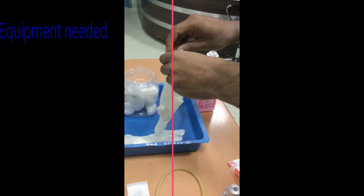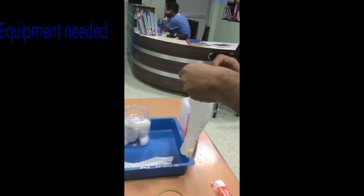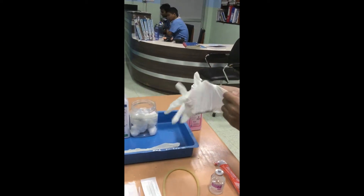Now let's start the IV cannulation. First, perform hand hygiene and apply clean gloves.